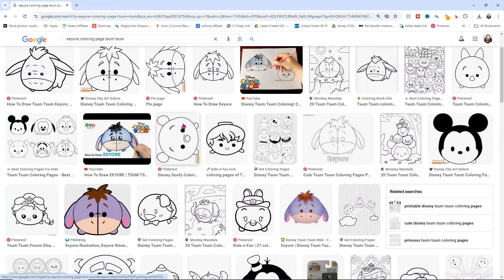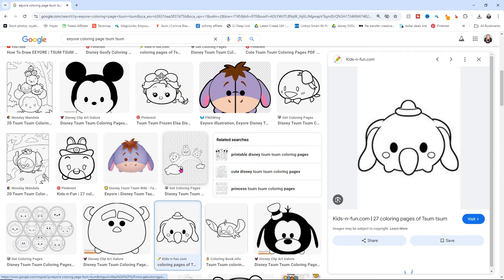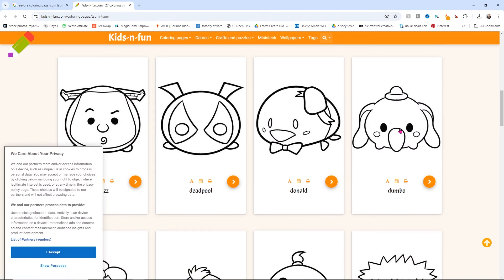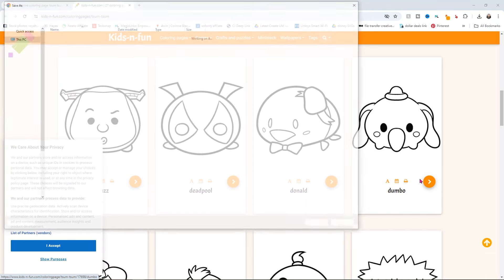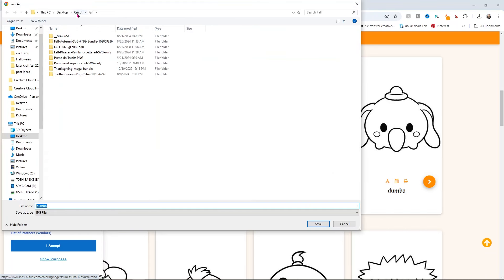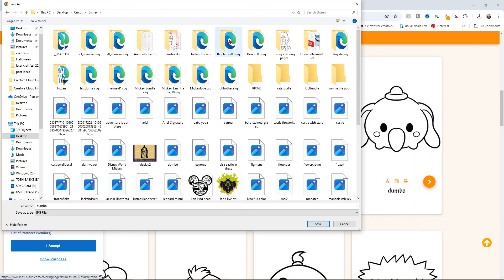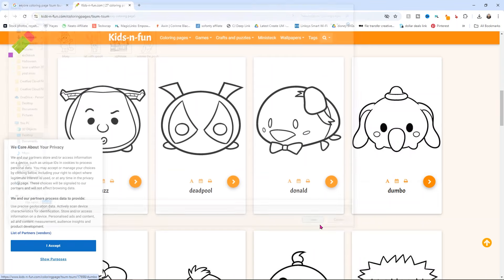Let's do this Dumbo — he is really stinking cute. All I'm going to do is right click on it and save image as. I'll go back into my Cricut folder, go into my Disney folder, and save it into my coloring page folder and call it Dumbo. Go ahead and click save. Now we're going over to Design Space to show you how we do this so we can add all the colors to him.